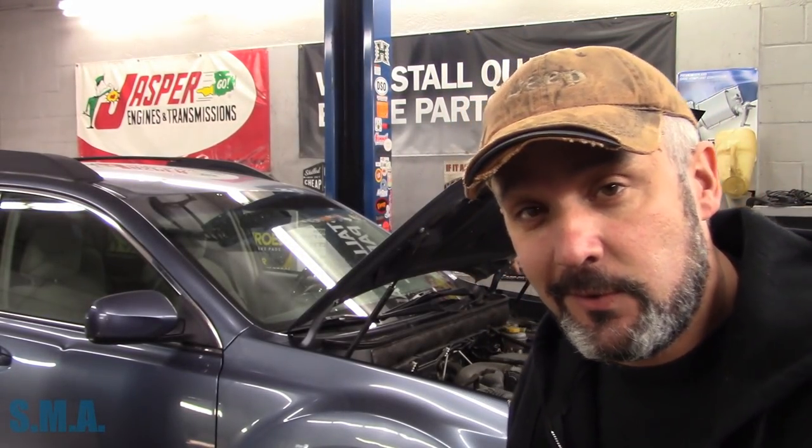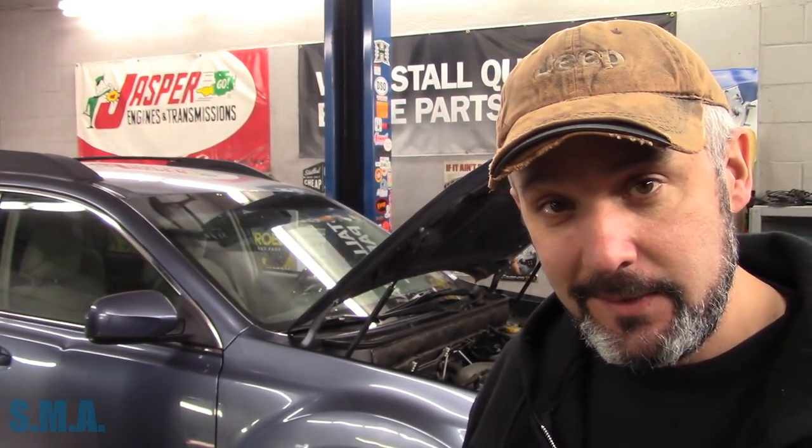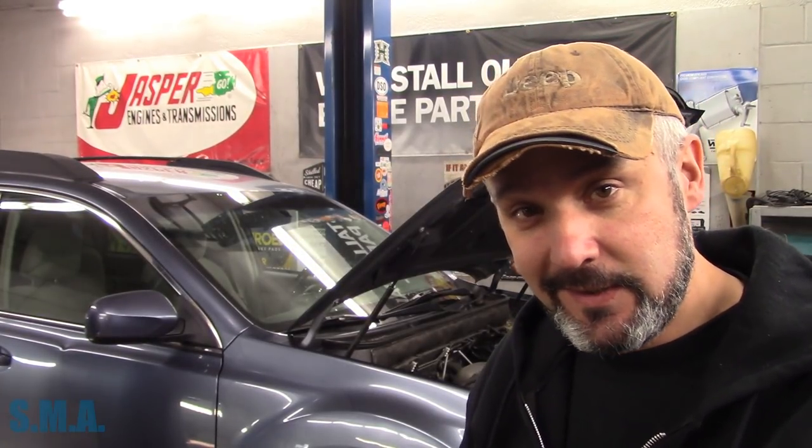Hey there viewers, welcome back to the South Bain Auto Channel. That is our 2014 Subaru — this is a big Outback for the 2.5. It needs a little TLC, and by that I mean it needs a front wheel bearing, a rear wheel bearing, four spark plugs, and it needs the exhaust fixed. So let's get cracking.